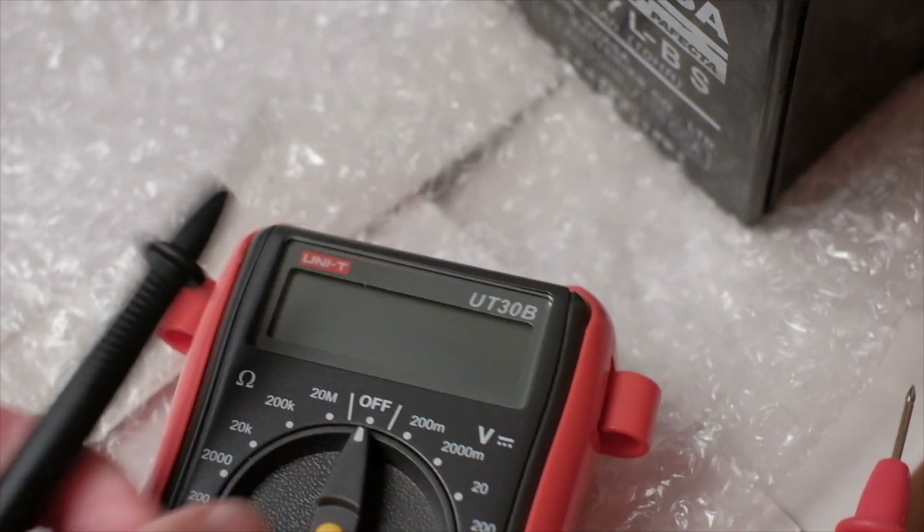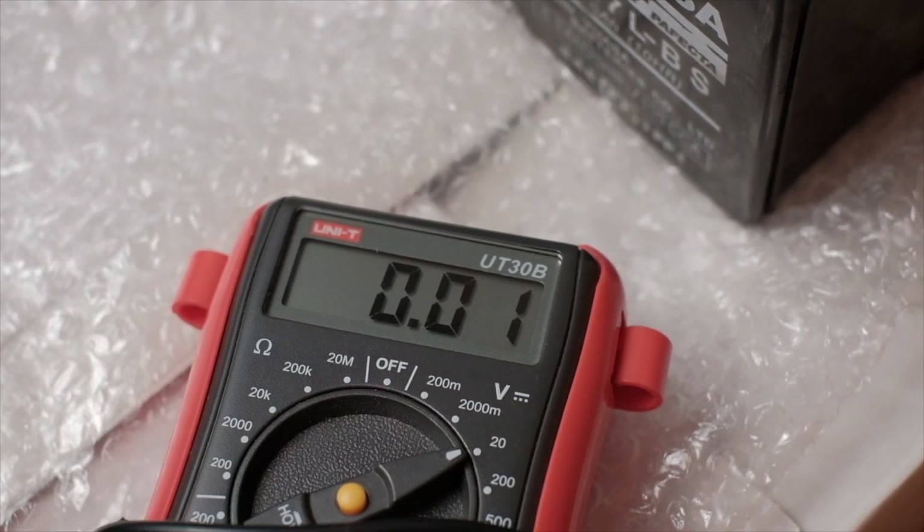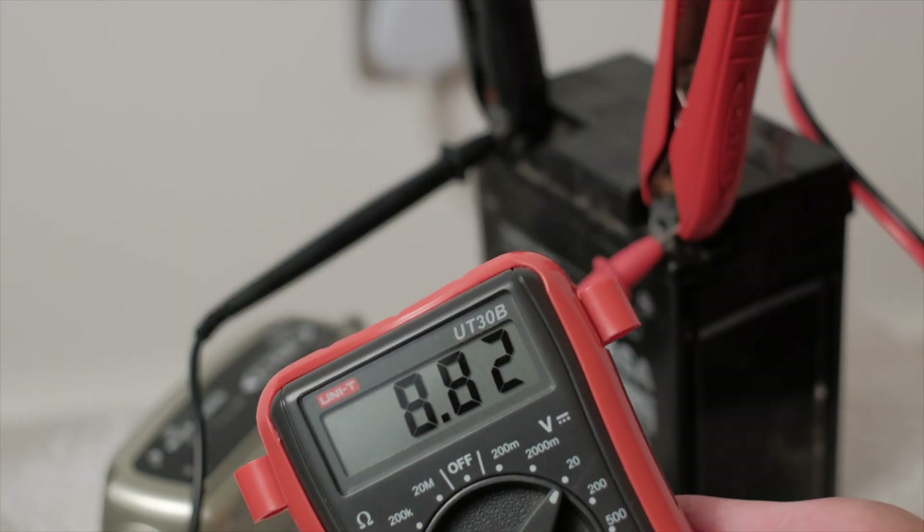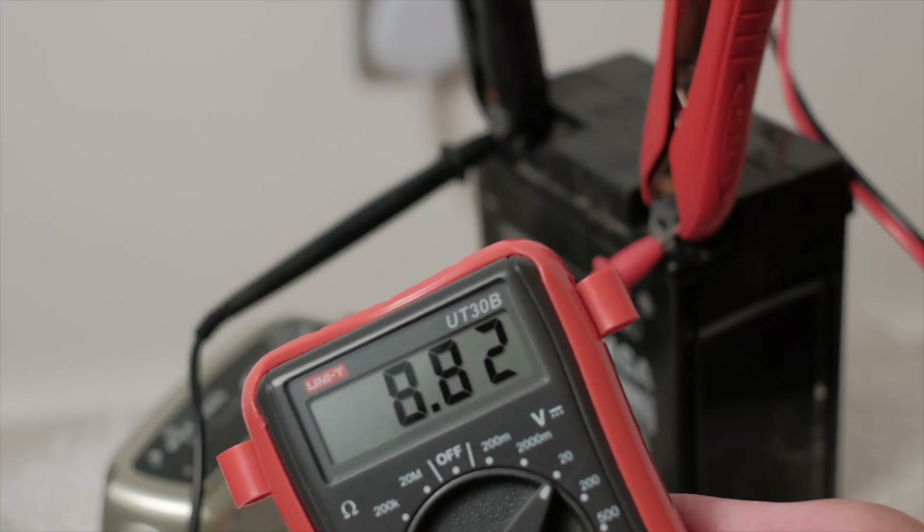If your car or bike doesn't start, that could be the reason. If you want to be more specific and you have one of the CTEK chargers, keep an eye out — if it's displaying a red light at a certain stage, the manual will tell you what the reasons are. If you don't have a battery charger with that function, just get yourself a multimeter, which is super useful. If the voltage is below 12 volts even after charging, that's a very good indication the battery is dead and needs replacing.